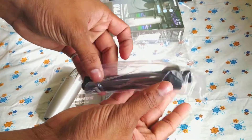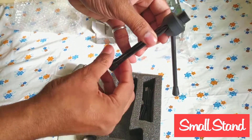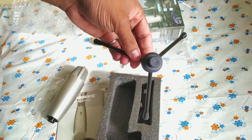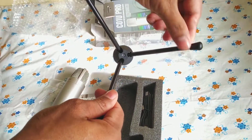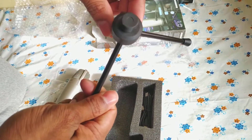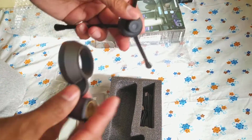This is the tripod, which you can mount the microphone on. Let's start fixing the mount.